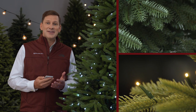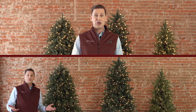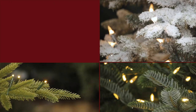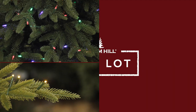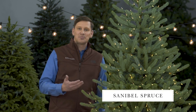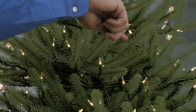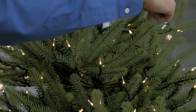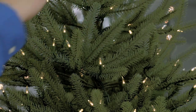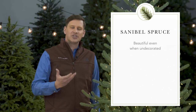I'm Mac Harmon and this is The Tree Lot. This is our beautiful Sanibel spruce. Sparse by design, this tree has long, slender, light blue-green needles, 360 degrees around each branch. They're just absolutely gorgeous. This tree undecorated is just stunning.